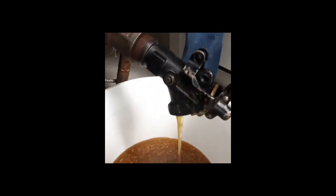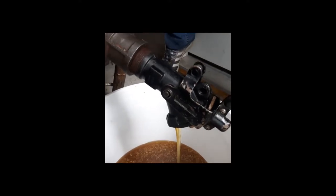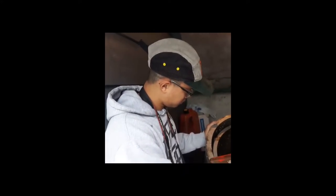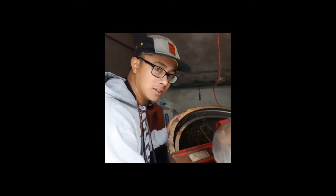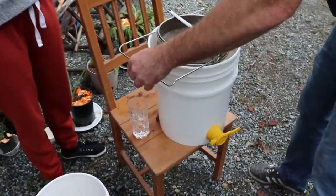Can you hold this thing up while I reach in there? Sure. There's still a lot. You're going to clean the wax out.